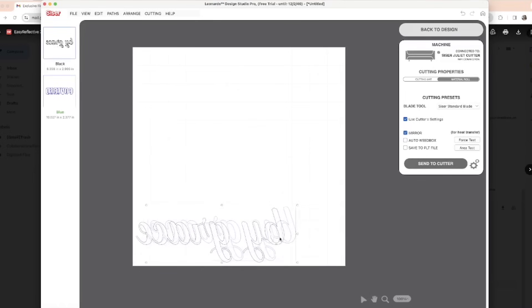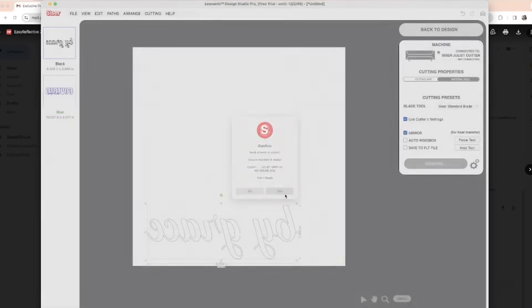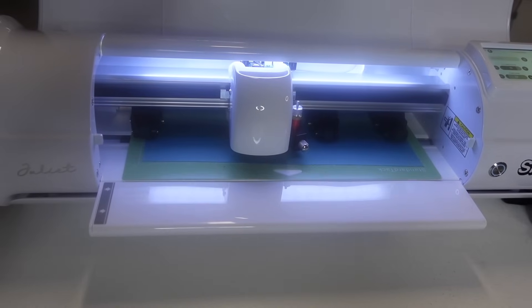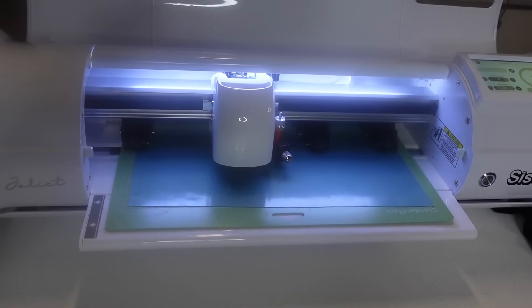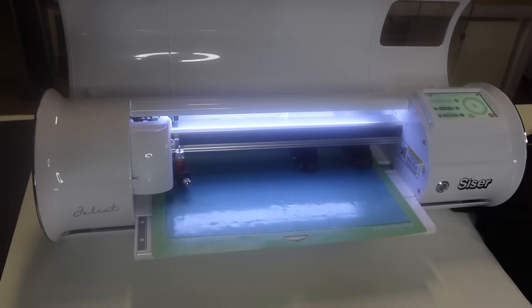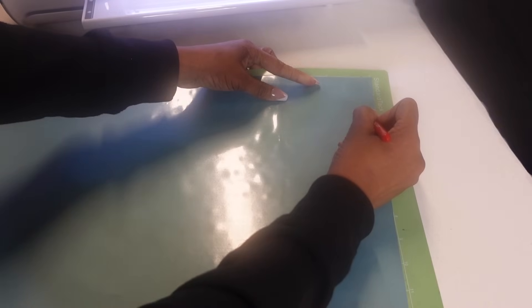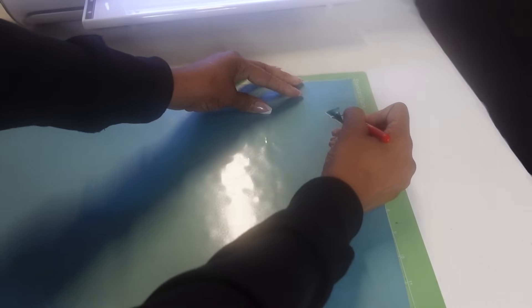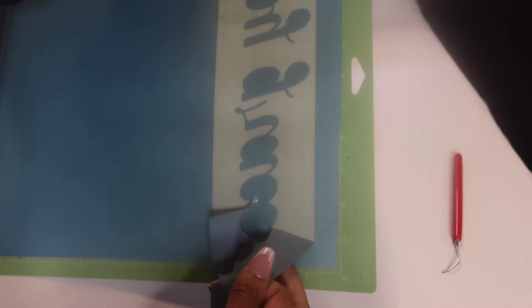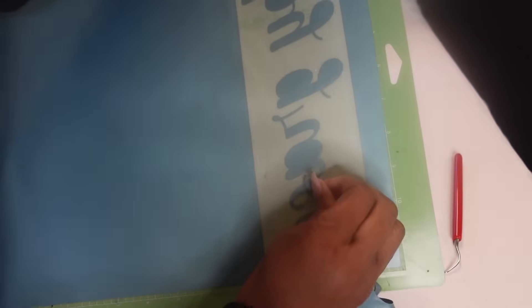Now I'm going to cut this one out. I'm going to send it to the cutter, keeping everything the same. This time I added an auto weed box to it. I took my pressure up to 22 just to see if it cuts and weeds out a little better. So force is up to 22. That's the auto weed box — let's go ahead and weed it out. I'm just going to cut it out of the box and see how well it weeds. The name is Easy — and guys, do y'all see that? That is weeding so easy, like butter!